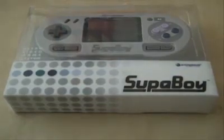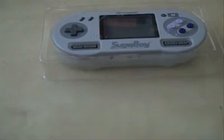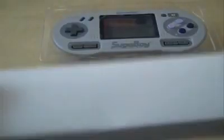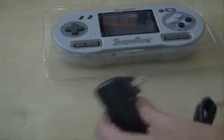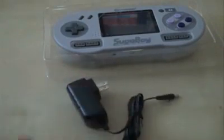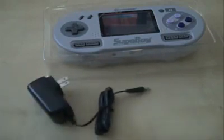Let's open it and get on to it. Got a white box. Here we get the power adapter slash charger, and here's the Ion battery.